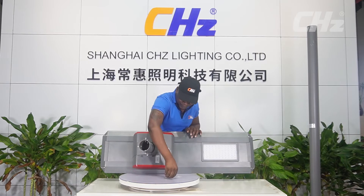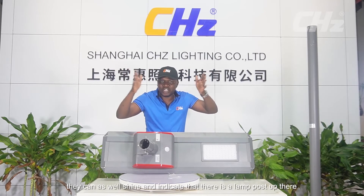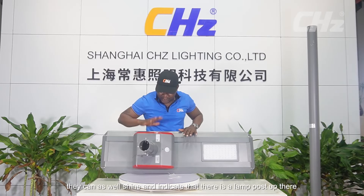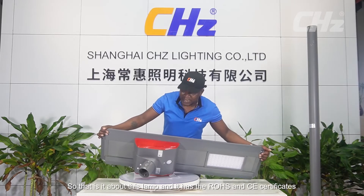These lamps also act as security lamps — when installed up, they shine and indicate that there is a lamp post. This lamp has the ROS and CE certificates, and for applicability it is well suited for large public areas such as squares, workshops, factories, and large gathering places.